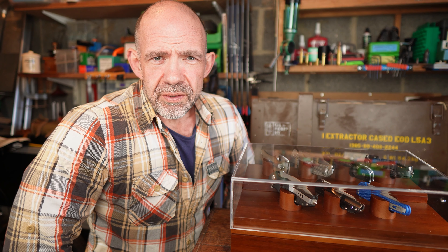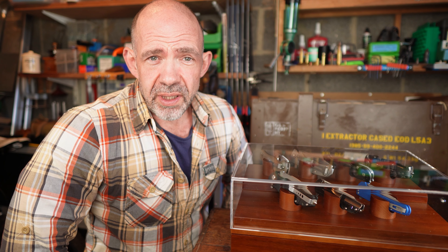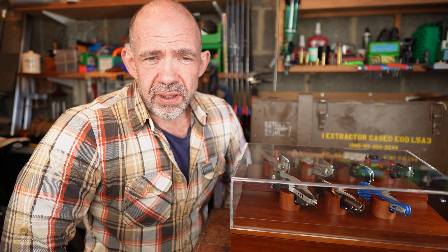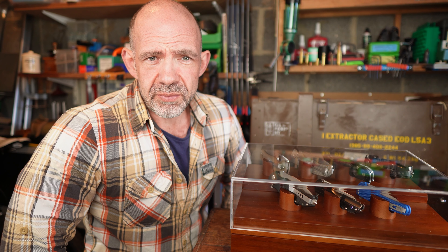Hi guys, hope you're well. So back with a review, back on the knives, and this time something a little bit different for you — knife display. How do you guys all put your knives out at home? Do you want to keep them on display, or do you keep them tucked away?